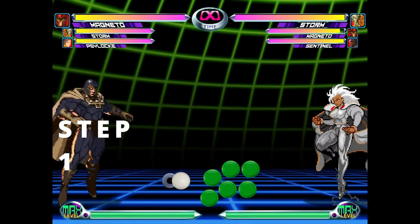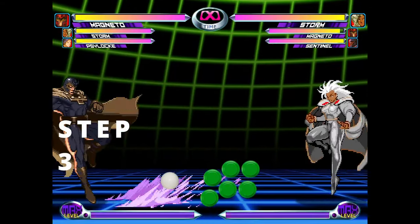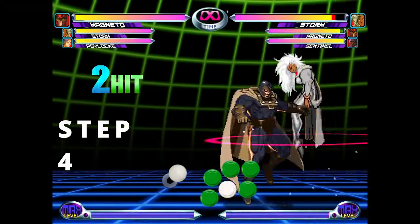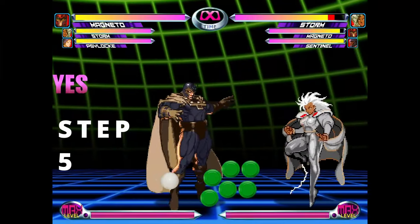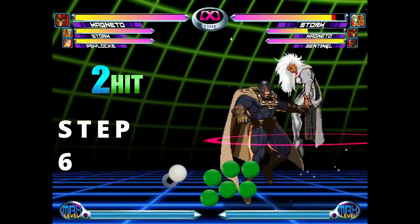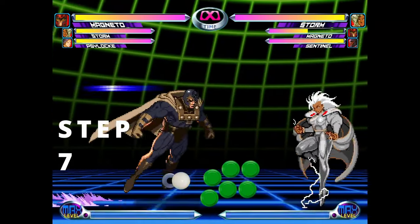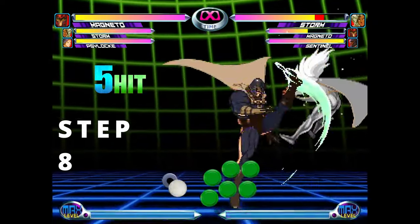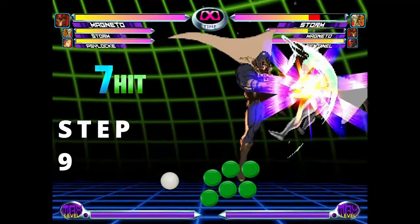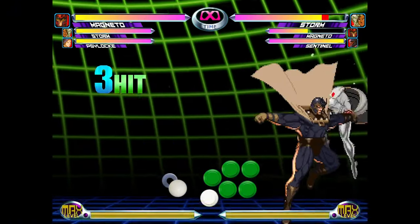Dash in, crouching light kick, add a crouching heavy punch to launch. Hold up after the launch so the game automatically super-jumps for you. Add a heavy kick after the super-jump. Dash down forward after the heavy kick. While you're dashing downward, continue holding down and do a light kick — it has to be a downward light kick to work. Add a second light kick. Land and immediately super-jump into another light kick, add another light kick. And that's all there is to it — now just repeat steps 6 through 9.